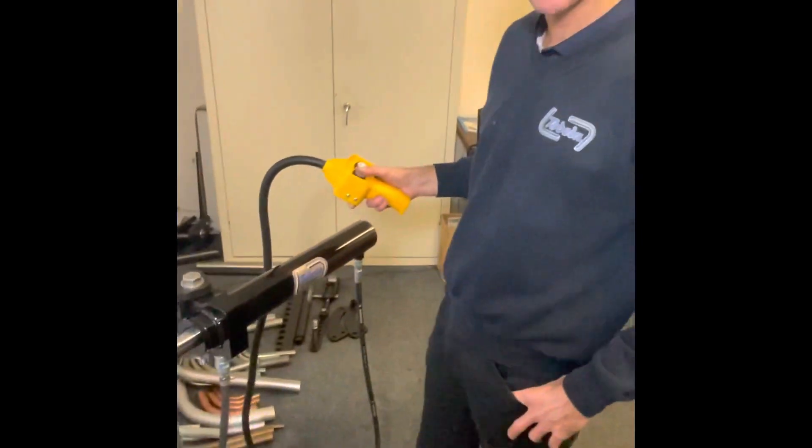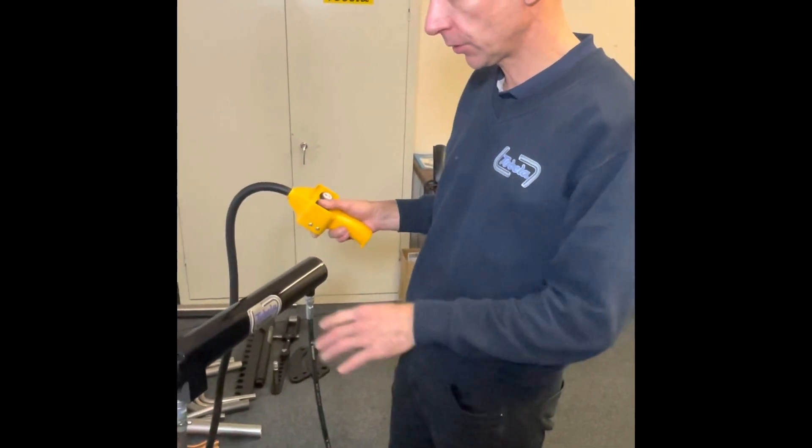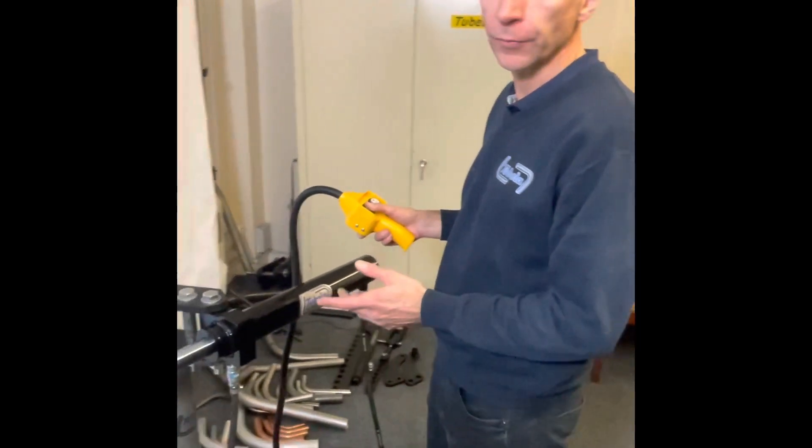And there we have it — a 90 degree bend. There's also a kit available for the Model 32 as well, which uses pretty much the same pumps but a slightly different cylinder to cope with the bigger bender. Thank you very much.